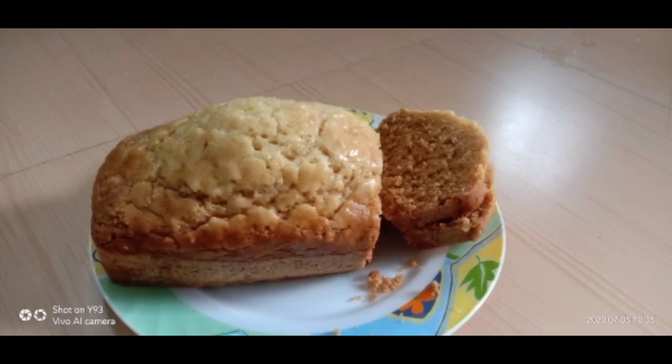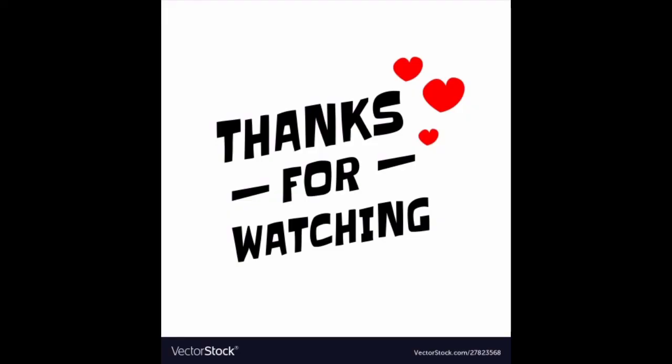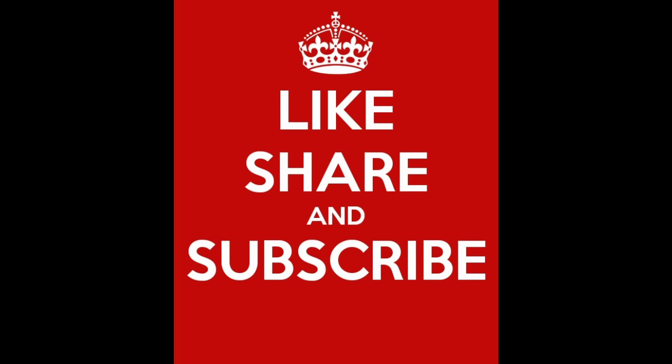I hope you enjoyed this video. Thank you for watching. If you liked it, please like, share this video, and subscribe to my channel.